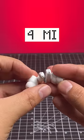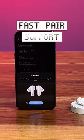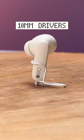This has all the features you can think of: IP54 rating on the earbuds, 4 mics on the stem, and fast pair support so pairing them is easy. These earbuds have 10mm drivers with ultra bass tech, and sound quality is really good with good bass and nice clarity.